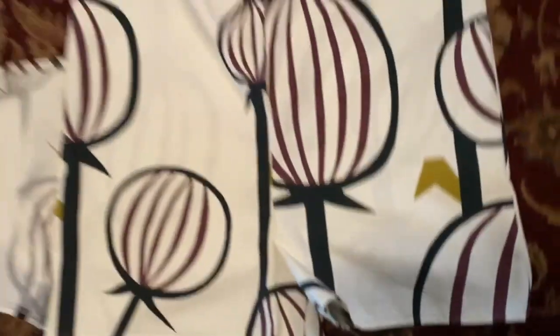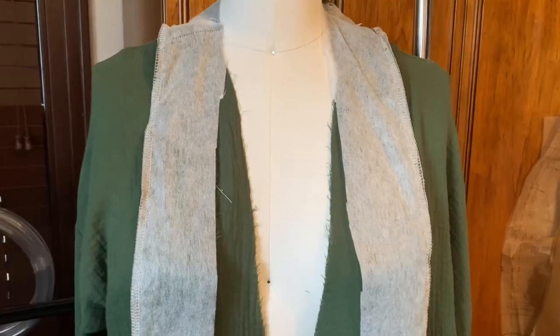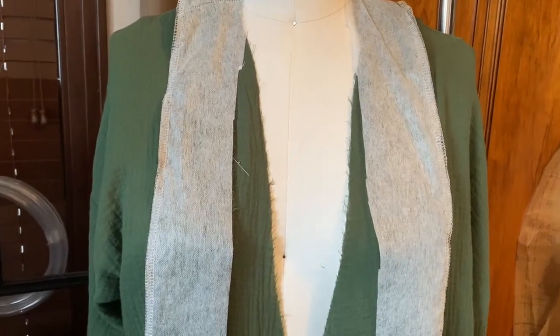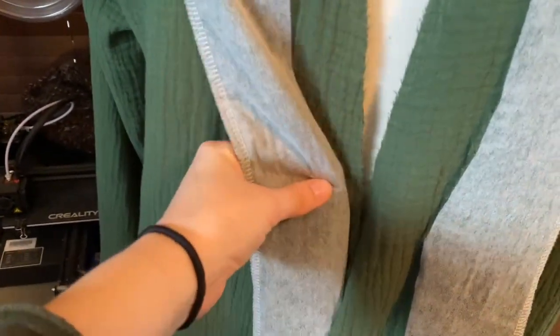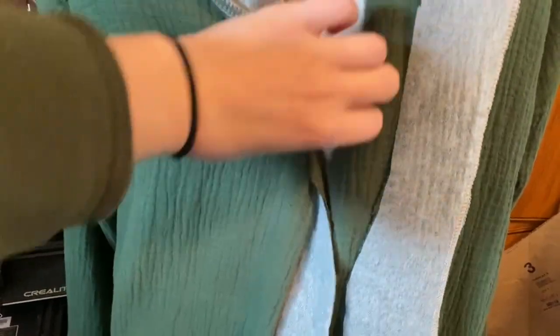The only thing I need to do on the shorts is make the casing and stick the elastic in. For the other garment, I need to sew down right side to right side, flip it under to get a clean edge, hem it, and hem the other arm — one arm is already hemmed. Then I'll do a little top stitching to hold it down, and that look will be done.